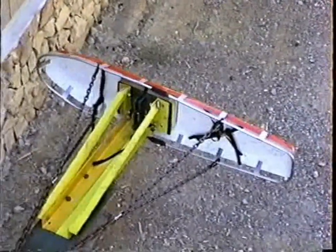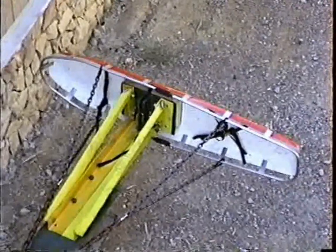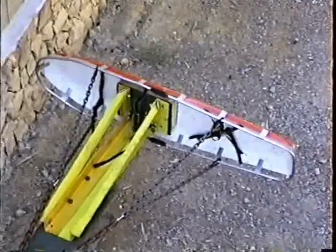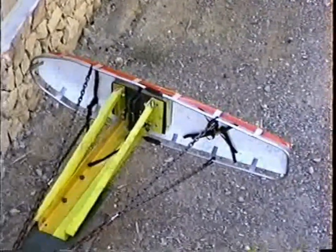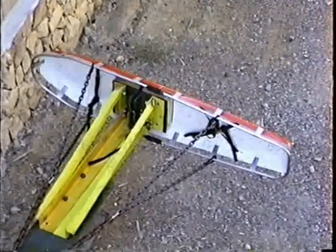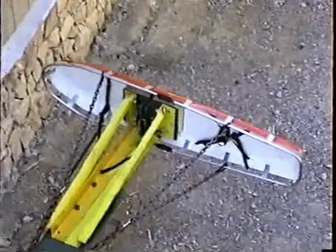Test number two, Cascade Toboggan Model 200, a distributed load across the bed, horizontal position, the smaller footprint. All measurements are identical to test one. Let's proceed. Ready? Okay, motor on.